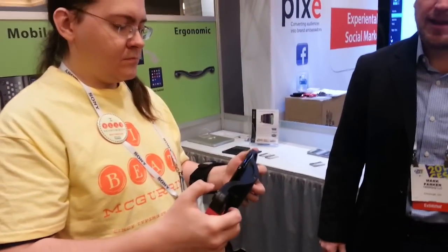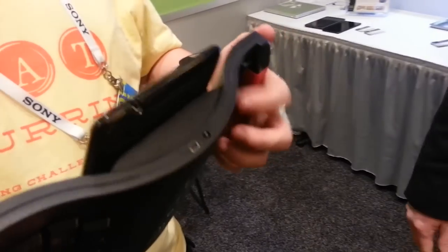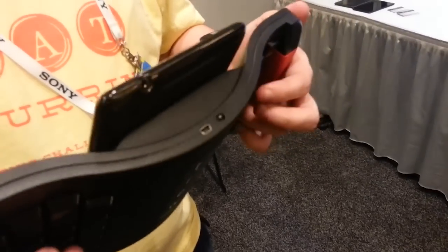And that just pairs up with Bluetooth? Yeah. And it's got a charger here. How long is the battery life on it? We're getting about 10 hours on this, but these are prototype units. We understand we're going to need to get a full day's use, so maybe even a couple days out of our production units.